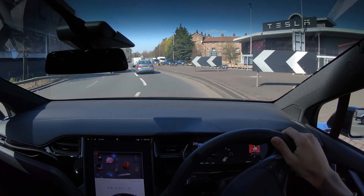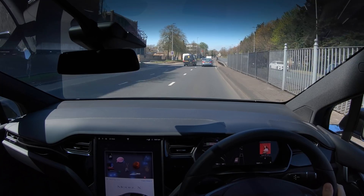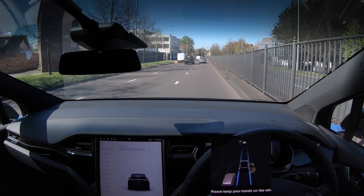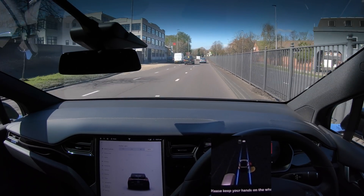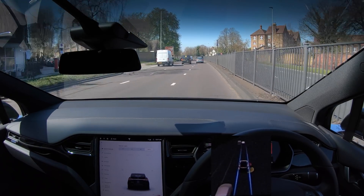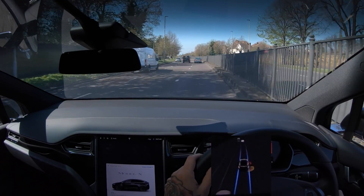Oh my god, the steering wheel is so light — normally I have it set to sport but they must have it set to something else. Let's turn autopilot on. It came on really really quickly, which was nice. It's speeding a bit — let's bring it back down to 40. They must have it set to different settings than I do.